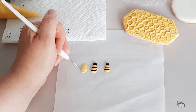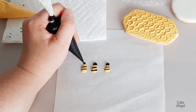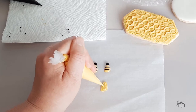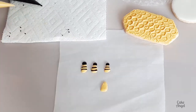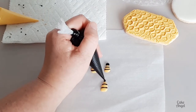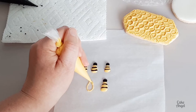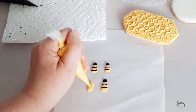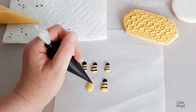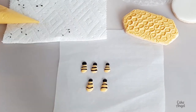I'm just going to continue and do quite a few of these. Whenever you are making royal icing transfers, always make more than you need because you want to make sure you've got enough in case any break when you take them off the parchment paper or if you drop any — always do extras. I am doing this on parchment paper. You could also do it on a plastic sheet like a plastic page protector, or wax paper as well if you've got it. I just happen to use parchment paper as that's what I had handy today.